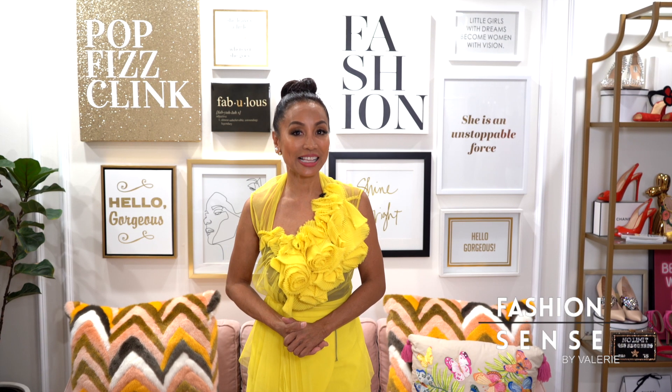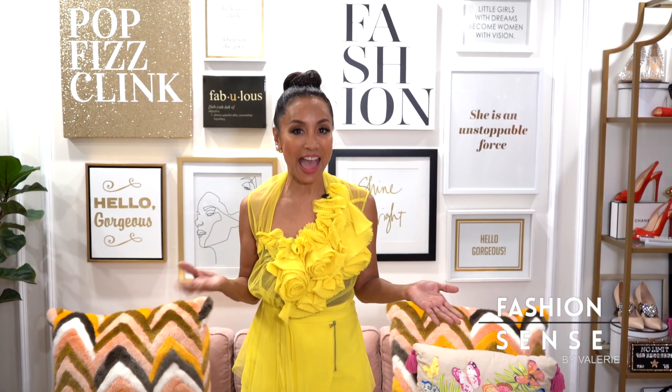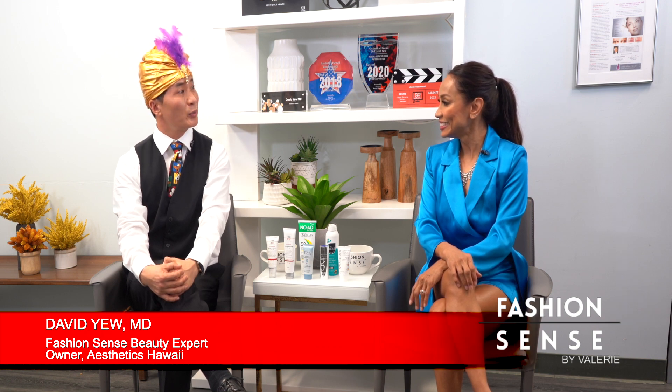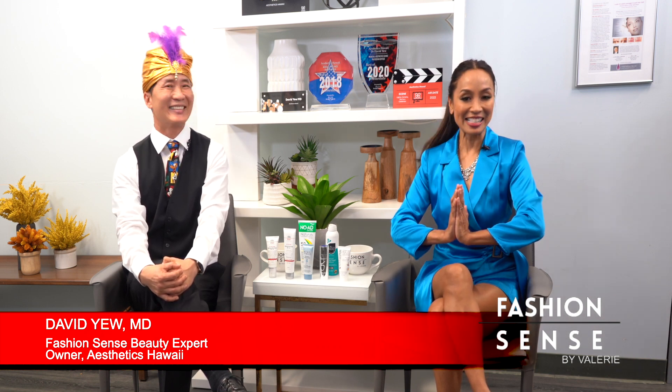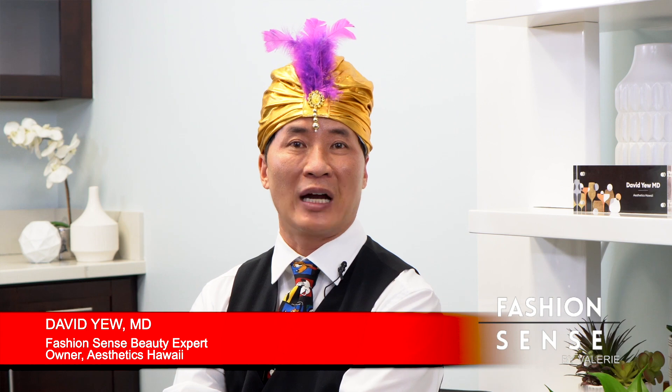Hi friends. Wearing sunscreen is one of the most important ways to protect your skin's appearance and health at any age. The Sunscreen Genie from Aesthetics Hawaii teaches us how to select the right sunscreen. As a kid growing up, I used baby oil and reflectors — I didn't know sunscreen existed. Now, knowing how damaging that is, I dress up and go to local schools, golf clubs, the Outrigger Canoe Club, and hotels — anywhere where people are sunbathing without proper sunscreen.